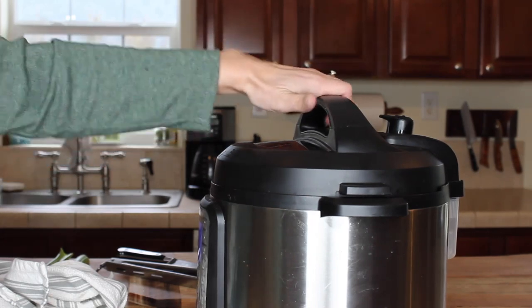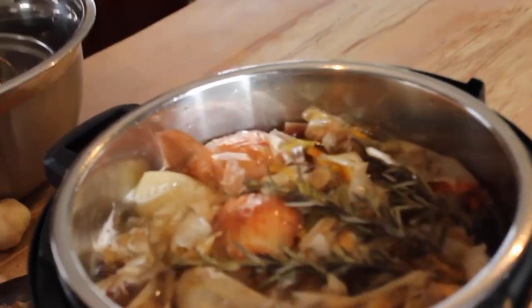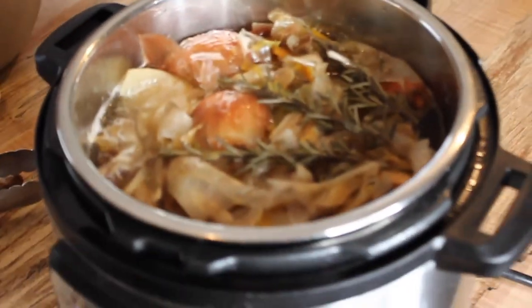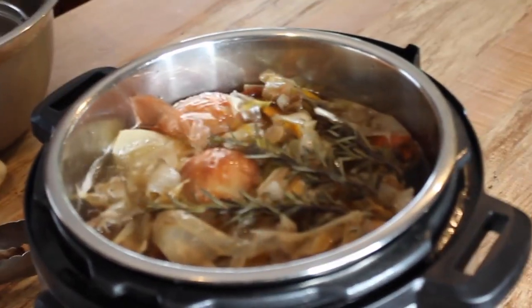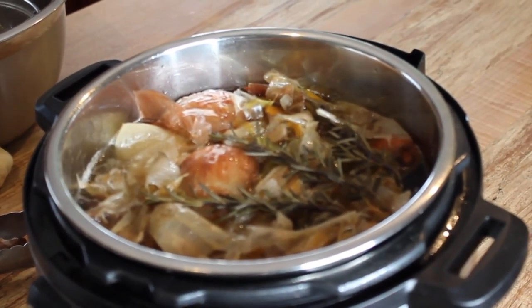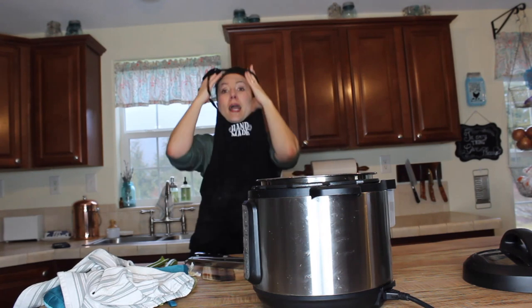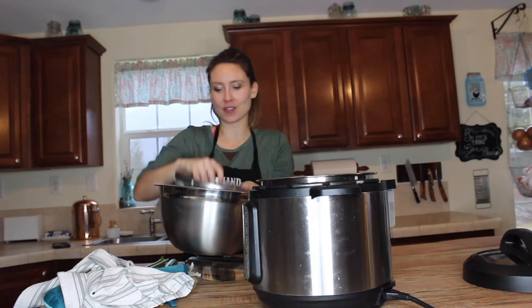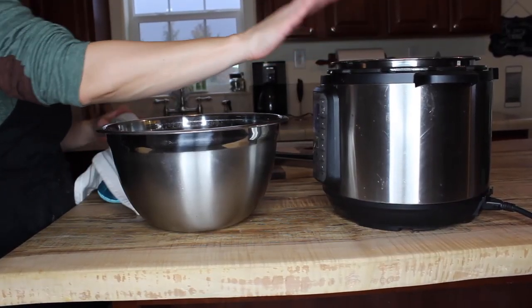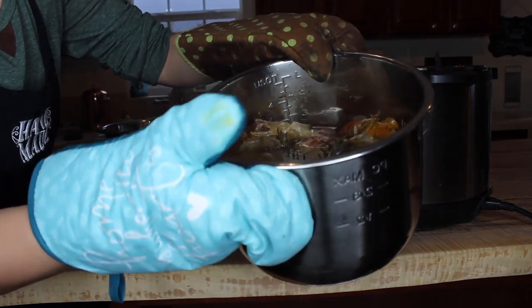The release valve is down, steam is out, so we're going to open up the lid — keeping it as a shield for any hot steam still coming out — and there is all of our delicious broth. You can see it's still boiling, so we're going to let that cool down, then turn off the Instant Pot. I've got my bowl and my fine wire mesh strainer ready to go once it cools. We're going to put our apron on, get ready to strain and transfer the broth out. Be careful — this is still a little bit warm, so you might want to use a hot pad or oven mitts.